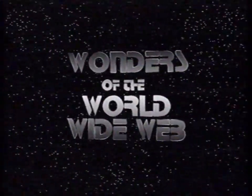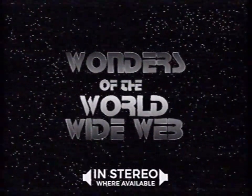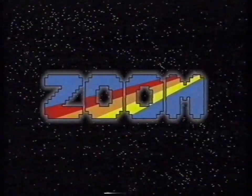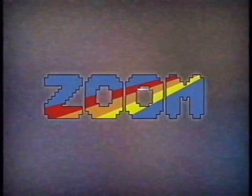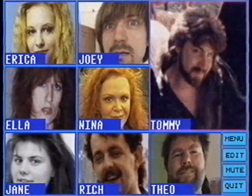Welcome to another episode of Wonders of the World Wide Web. In this episode we're going to talk about Zoom. But what is Zoom? Zoom is a system that allows companies to have conference calls with up to ten people.